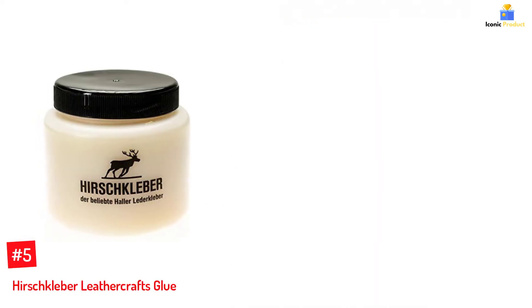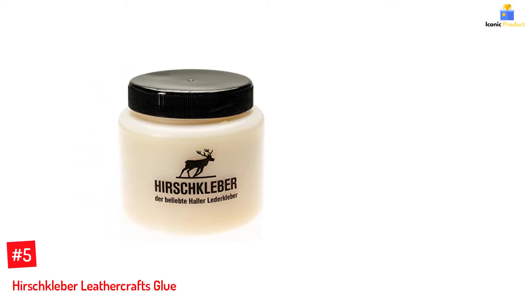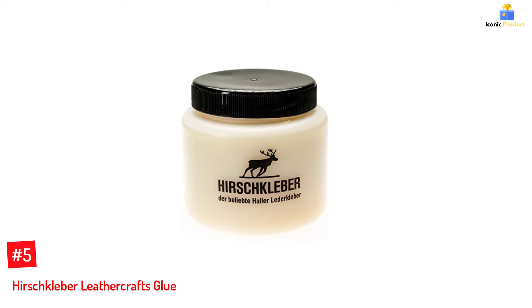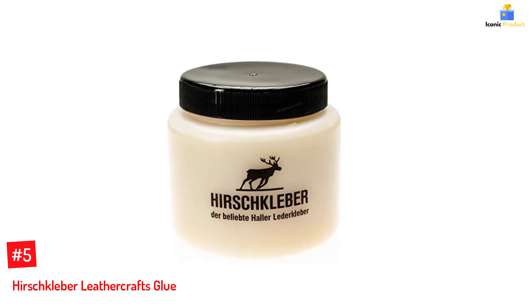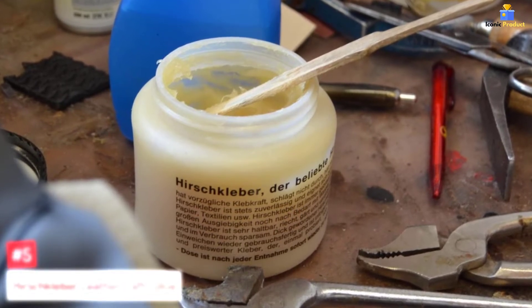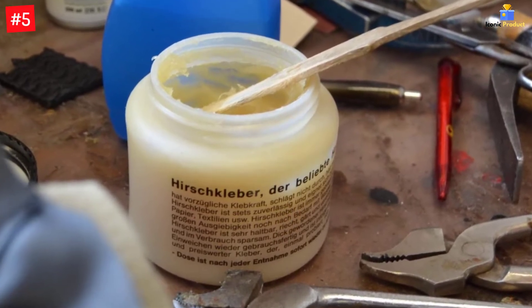Number 5: Hirschkleber Leathercraft Glue. Formulated with excellent adhesion properties, Hirschkleber Leathercraft Glue is extremely reliable for bonding leather, felt, cardboard, or textiles. This glue can be used in shoemaking, specifically to glue vamps to toe boxes, as it provides firmness to the toe box.